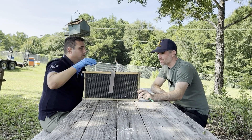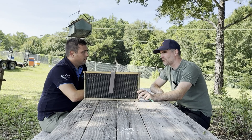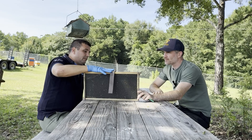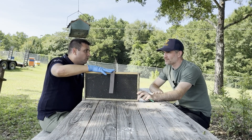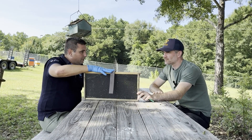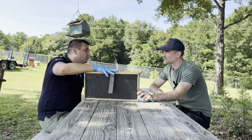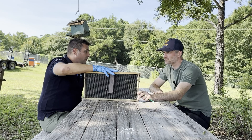A lot of beekeepers are probably interested in just putting it in and coming back at the end of the application cycle. The type of cardboard allows the product to remain inside the colony for eight weeks, so you don't need to re-treat. But it is really important to remove whatever is left after eight weeks — bees will remove part of the strip, but whatever remains you must remove. Otherwise, you are helping Varroa develop resistance.